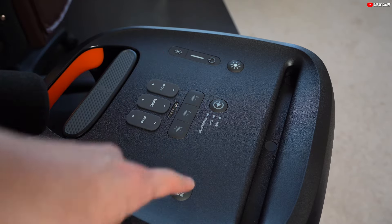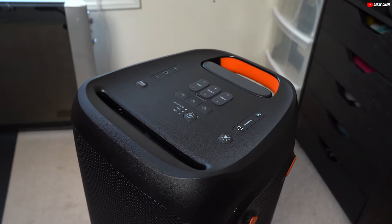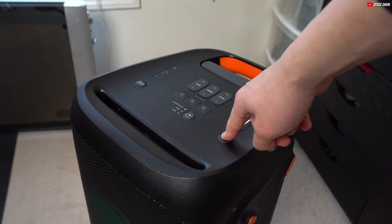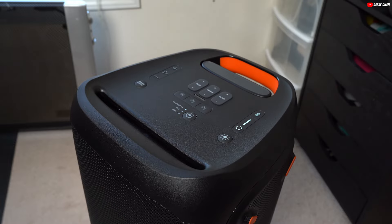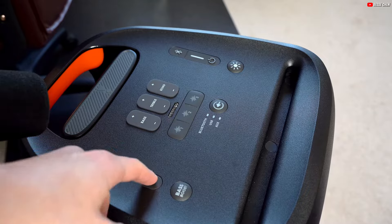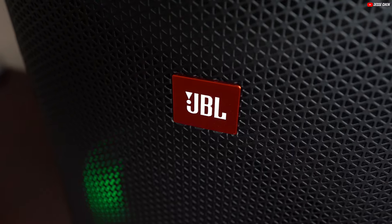The speaker includes specific buttons for essential functions like Bluetooth pairing, bass boost, and sound effects, along with customizable options via the companion app. For those who love to perform, the speaker offers additional controls like volume knobs and gain adjustments for microphones and instruments. Plus, the intuitive feedback system, including chimes and indicator lights, keeps you informed of the speaker's status and settings.